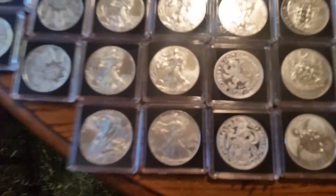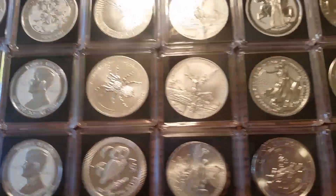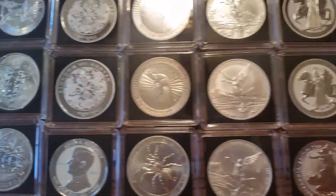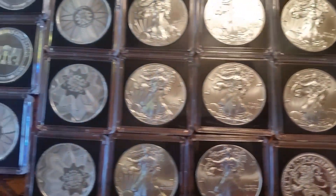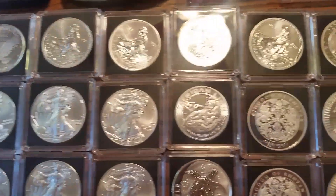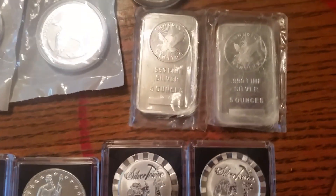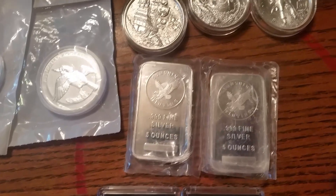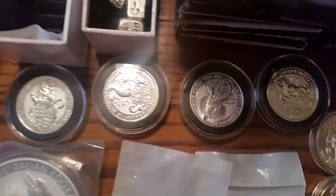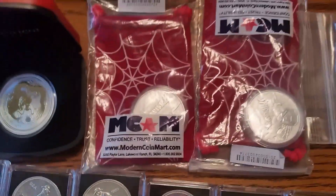I don't have the best lighting in here so I'm just gonna kind of go over this quick. I don't collect one certain thing, so you'll see a little bit of everything in there - some rounds, some really nice stuff, I like it all. Got some five-ounce bars there. Rappteer series, there's the Queen's Beast 10-ounce. That's just some coupes I hadn't taken out yet.